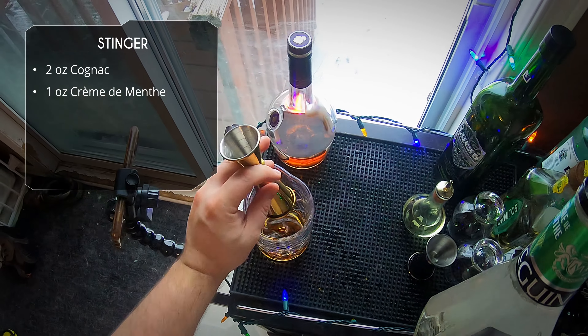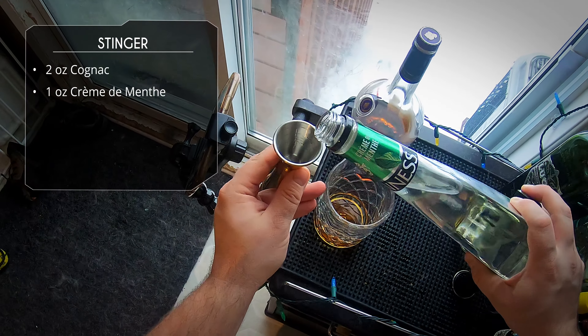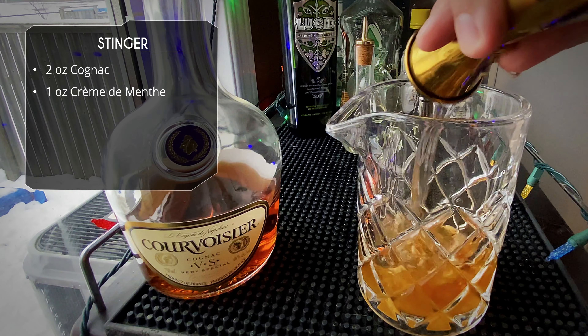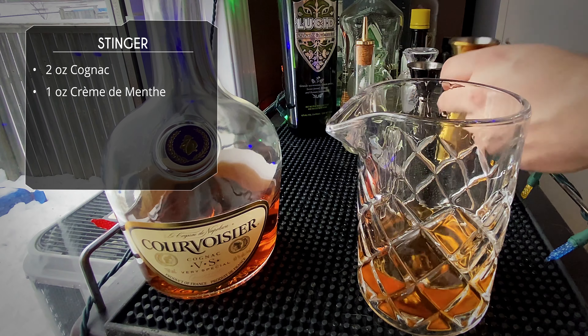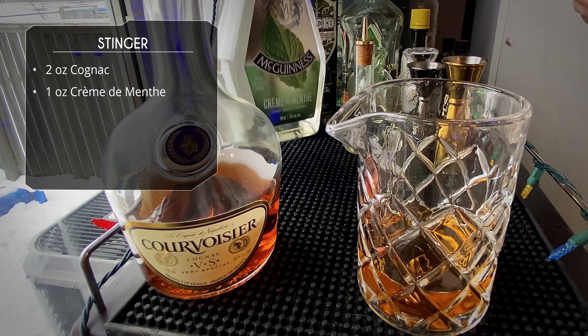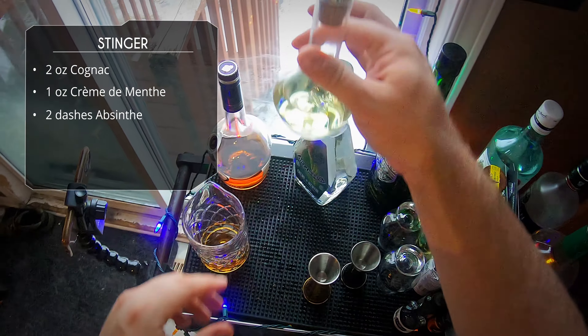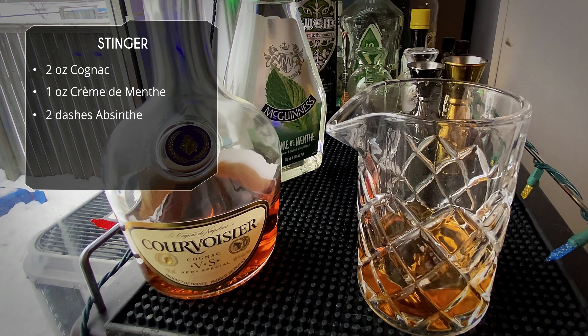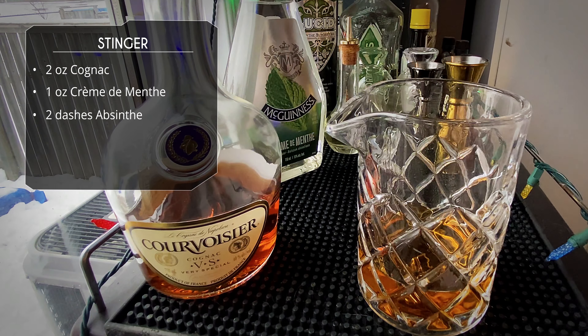If you're wondering about the difference between crème de menthe and peppermint schnapps, I actually did a video on that back during the holidays — you can click the link up there to check that out. So one ounce of crème de menthe — that's going to add some minty goodness as well as a certain amount of sweetness.